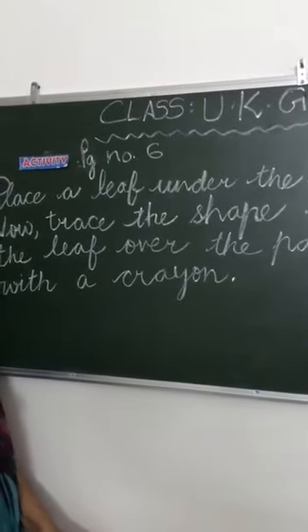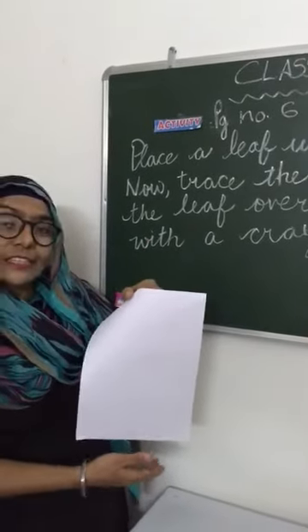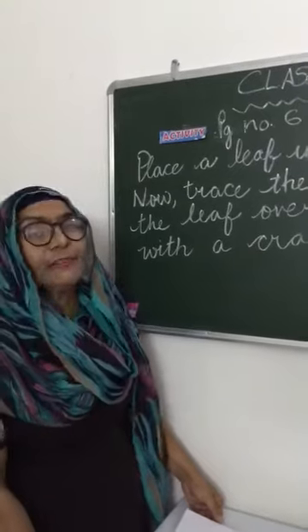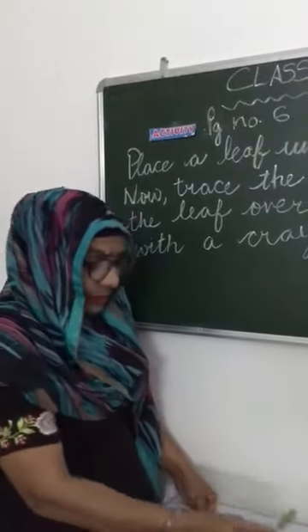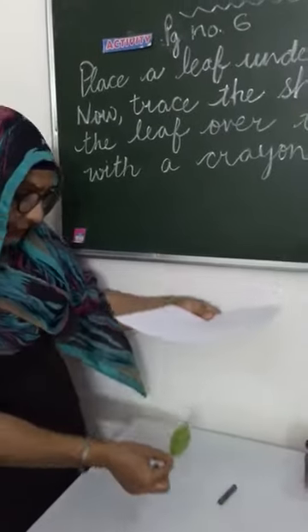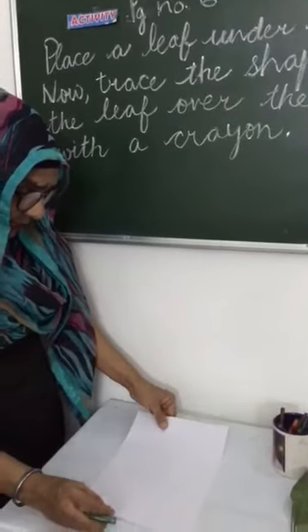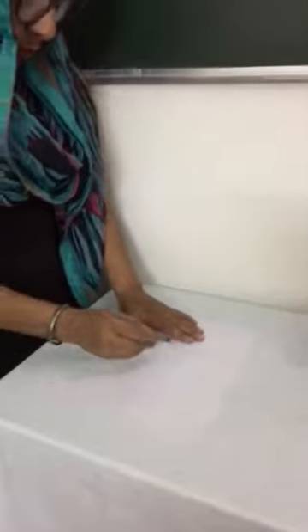Children, when you will take white sheet, you will also collect leaves. You can take one leaf also. What you have to do? You will put this leaf under the paper. After that, you will use crayons to take the shape of the leaf.